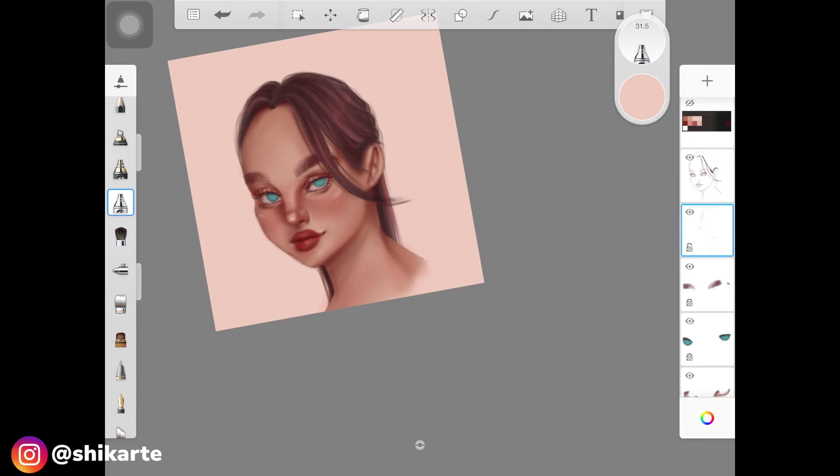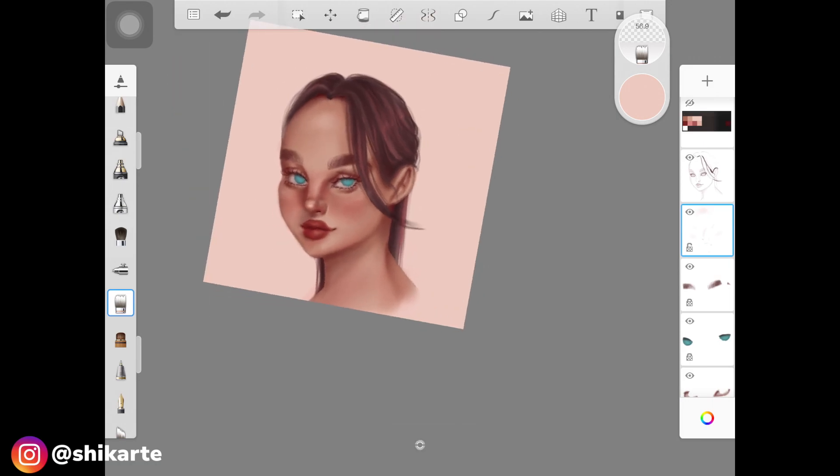I'm adding this highlight on the bridge of the nose, the tip of the nose, the cheekbones, a little on the forehead, the neck, the ears, and around the lips. I also add little dots around the nose to make the face look glowy and dewy — when your face is oily you get those little dots from the pores in your skin, so that's the effect I'm going for.